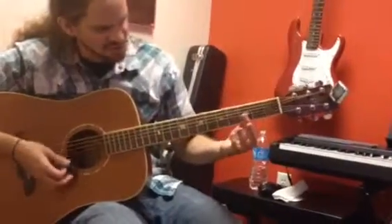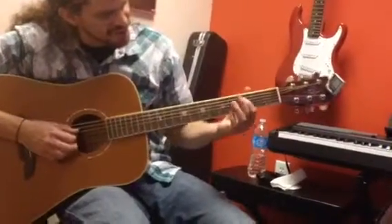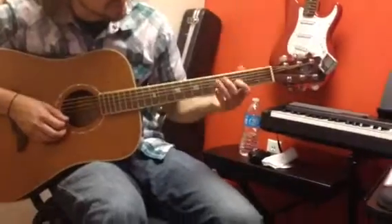The G minor — instead of doing the bar chord, we're just going to hold down the third fret on the D, G, B, and E string.